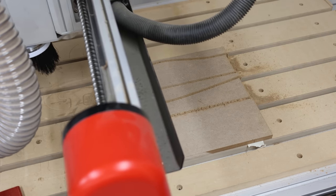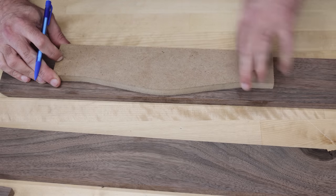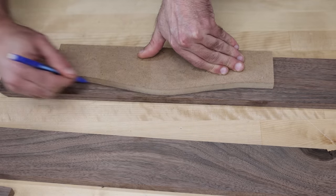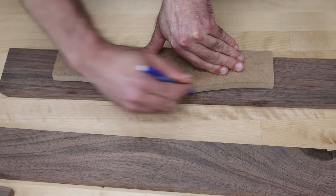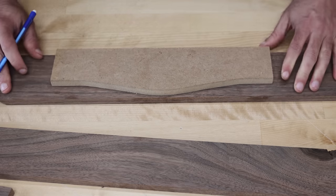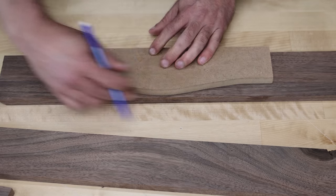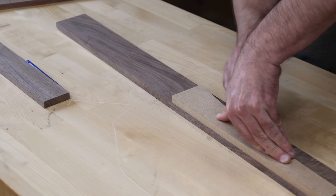I got my templates made, so now I'm going to take this, put it on my work piece, and trace it out. Then I'll take it over to the bandsaw and cut just outside of my line. Once I remove that waste, I'll take it to the router table and use a flush trim bit to remove all the remaining waste, then we'll have a perfect piece.